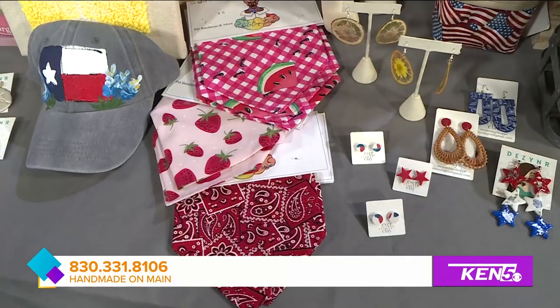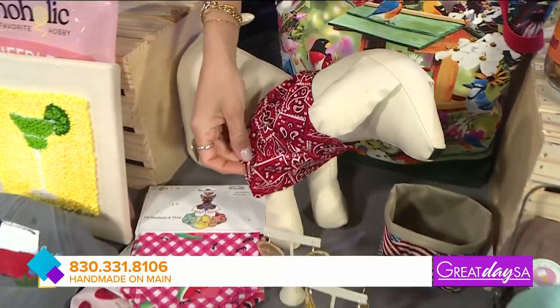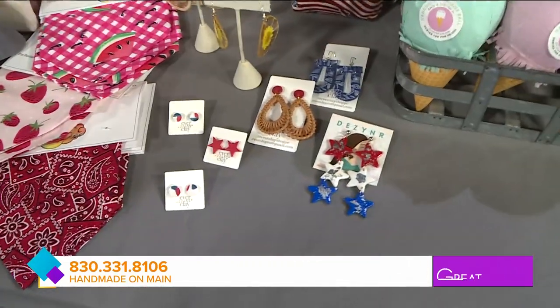You've got painted hats and doggy bandanas too. The dogs can get in the red, white and blue spirit, or even for summer picnics. So cute — Fifi's gonna get the red one for sure. I'm just a fan of the paisley print, it's classic.